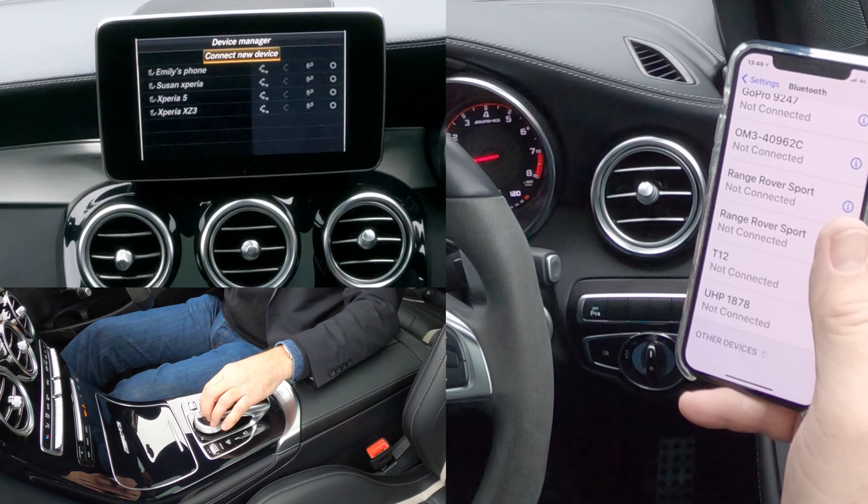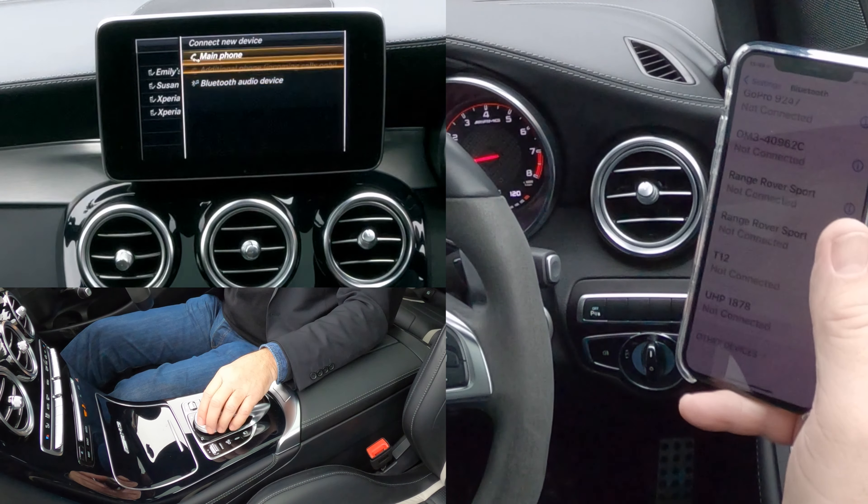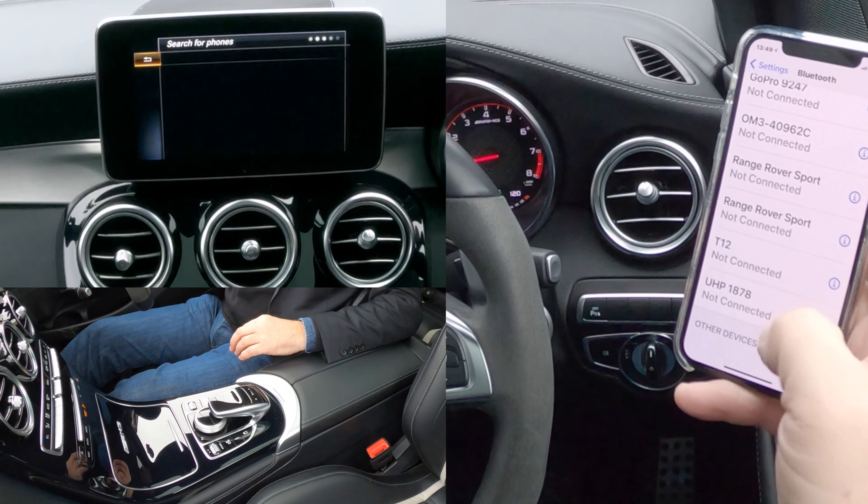Connect New Device is highlighted, or you can connect one of the others. We want Main Phone, so select Main Phone, then Start Search — select Start Search.